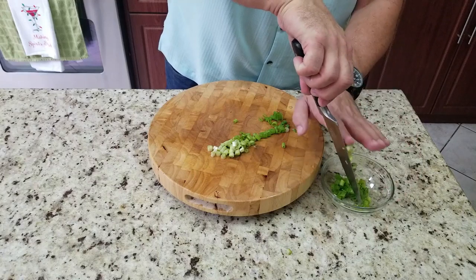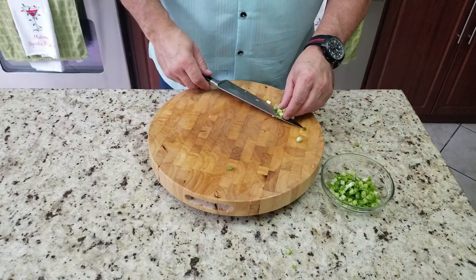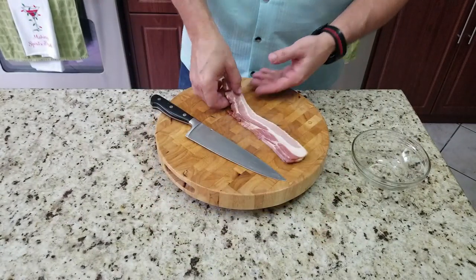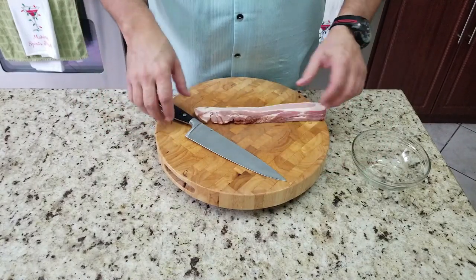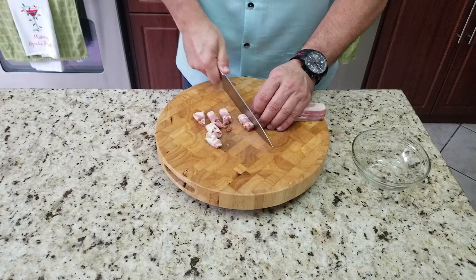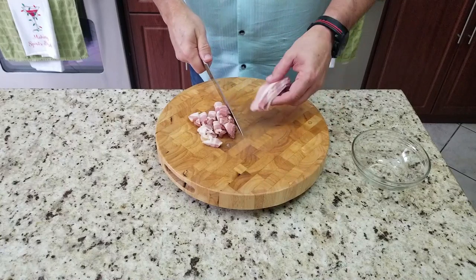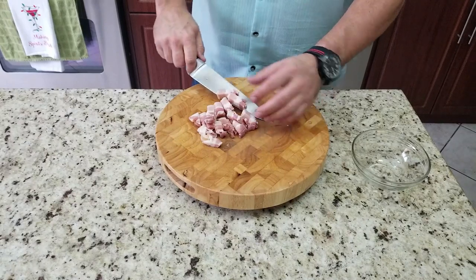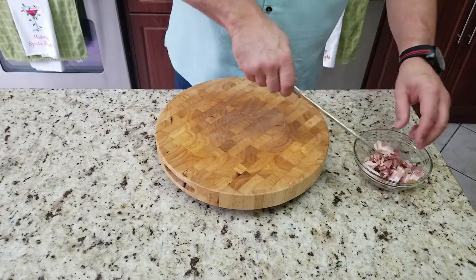The green onions are going to be kind of the last thing we throw into our breakfast hash. Then finally our bacon — about two or three strips of thick cut bacon, just chopped up into little chunks. You wouldn't even know there was bacon in there if you didn't know, but the flavor is outstanding for just this little amount. We're going to use it for some bacon grease as well as the flavor — bacon makes everything better.